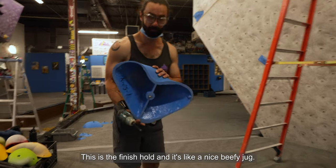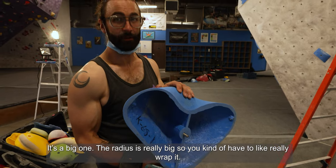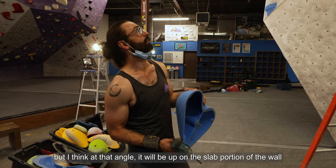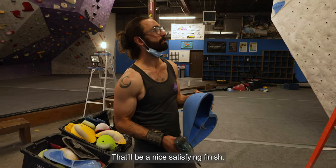This is the finish hold — it's a nice beefy jug. It's a big one; the radius is really big. So you kind of have to really wrap it and palm it to stick it. But at that angle, up on the slab portion of the wall, that'll be a nice satisfying finish.